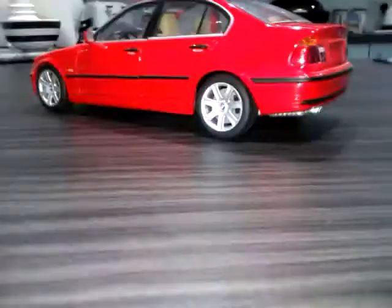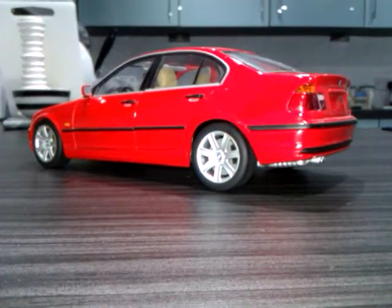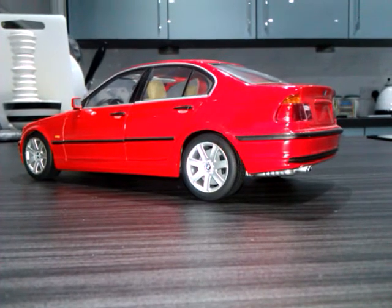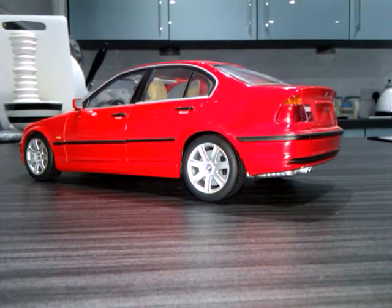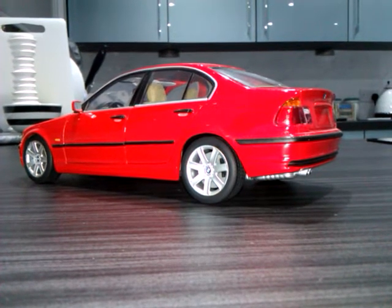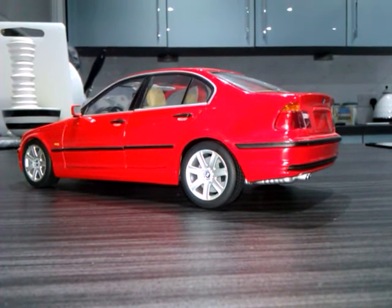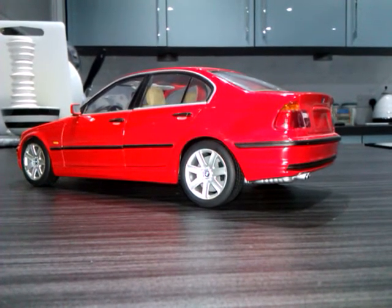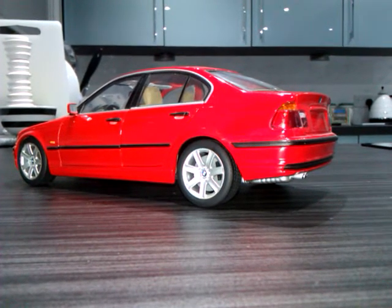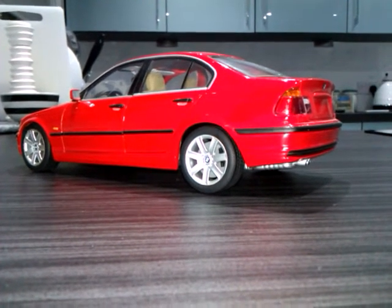This model also has a box — it's got the standard UT Models window box. But this particular car was also available through BMW dealers, and it came in a windowless cardboard box with polystyrene interior and various images of the car on the outside, described as the new BMW 328 Saloon. You can also get a 318 version, so there were other engine variants modelled.